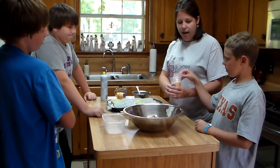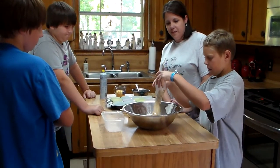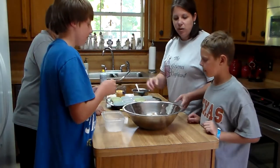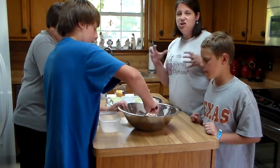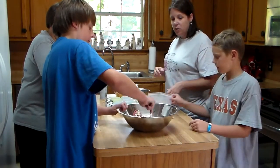Then Kale is going to add the package of the meatloaf seasoning. Caden is going to stir — you have to stir this really well to make sure all the seasonings mix up into the meat. Sometimes it's much easier to just use your hands and mix the meatloaf. Kale's just going to use his spoon today.